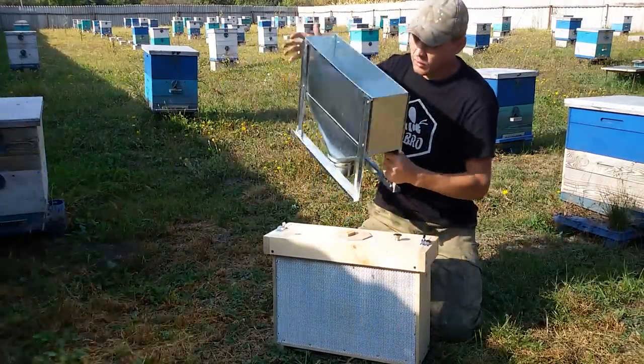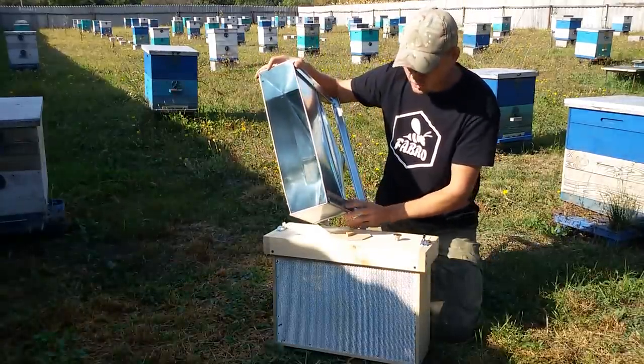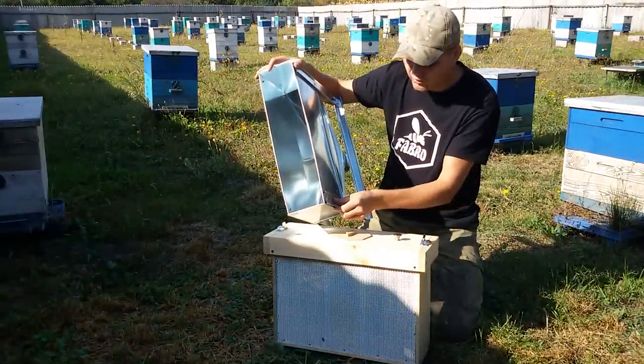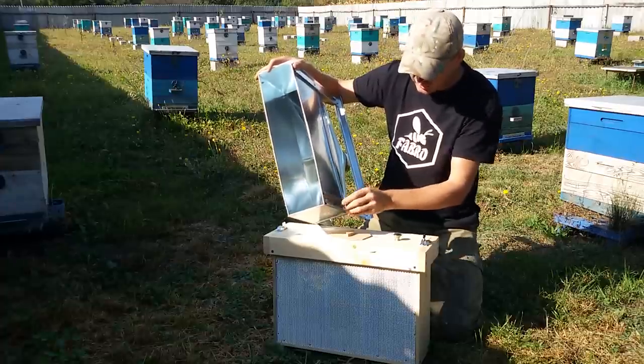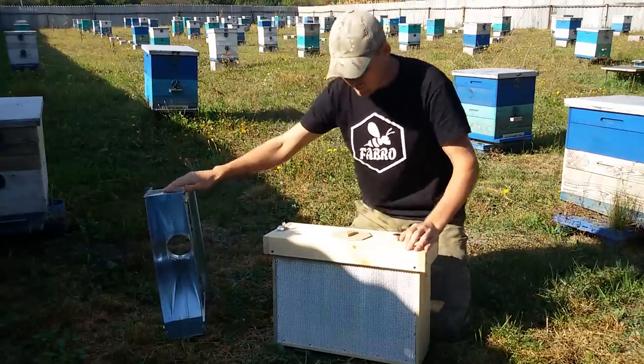Сейчас воронка приобрела более производственный вид. Я чуть-чуть научился, мне помогли мои друзья-жестянщики — подсказали, как лучше сделать, как гнуть, и иногда помогают в этом деле.